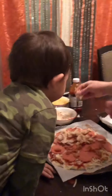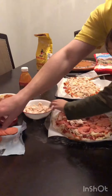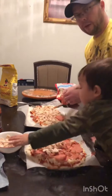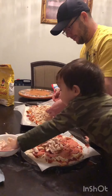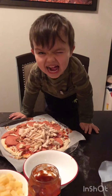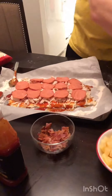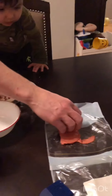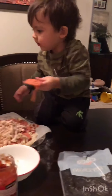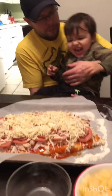Yeah, yeah. It might make it, right. Can you eat pineapple and bacon? Here's chicken. Chicken. Chicken. Deacon. Deacon. Look it up here, up here. Woo! It's the best pizza ever!